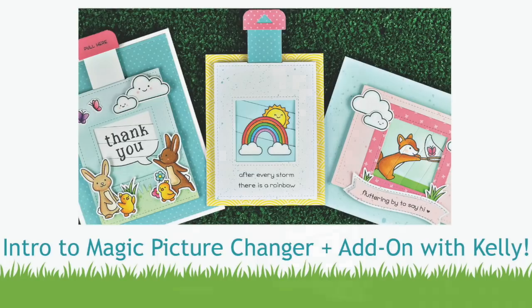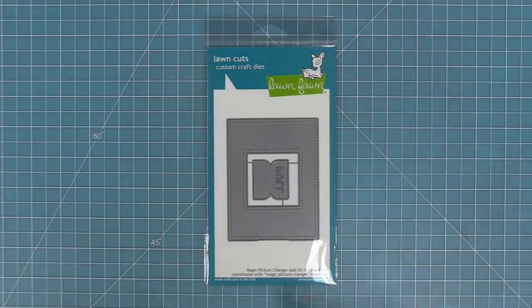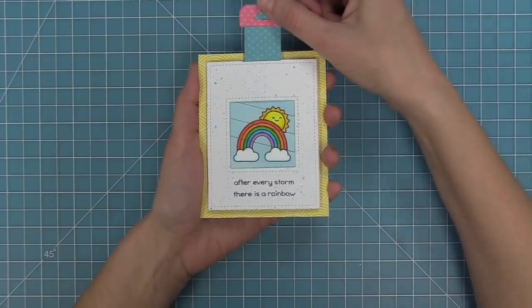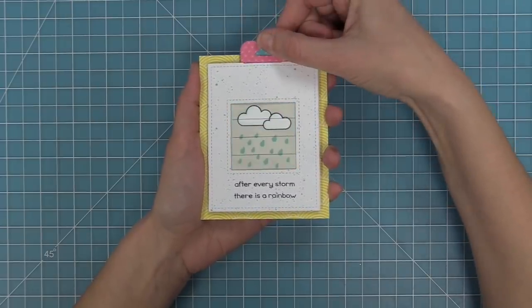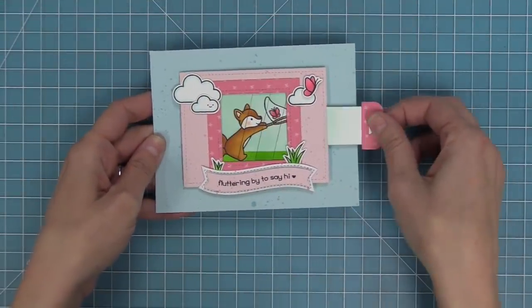Hello and welcome to another Lawn Fawn video. Today we are introducing our brand new Magic Picture Changer die and also the Magic Picture Changer add-on. This die helps you make an interactive card where one picture changes to the next. It's so easy to put together, and this has quickly become my favorite interactive die because it's so cool, simple, and easy to use.